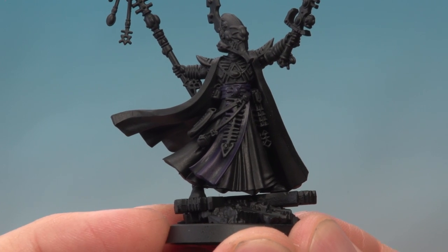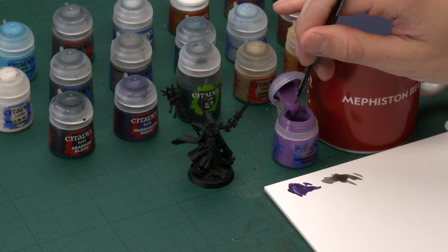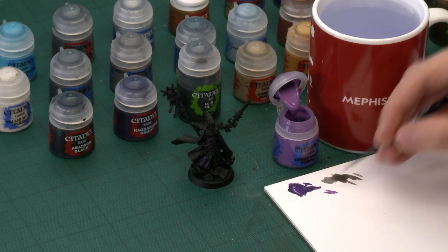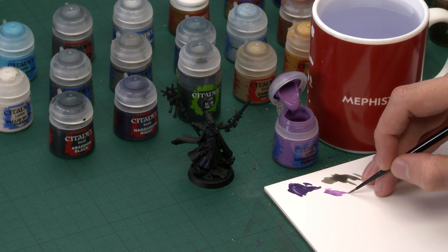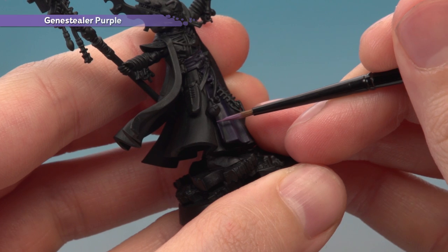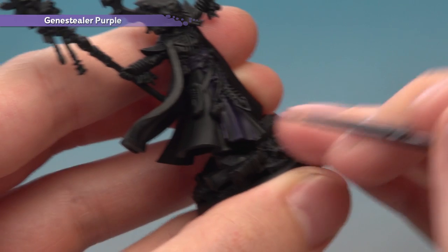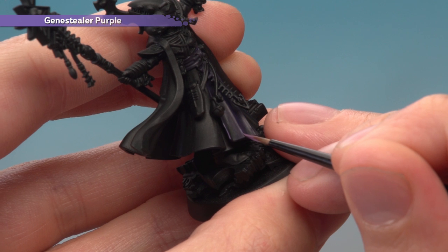Once the shade's dry, all we need to do is highlight the fabric to finish the purple parts off. For that we need Jain Zar Purple — still with a small layer brush — and you definitely need to use your palette, because we need quite a lot of control here. Make sure you add a small amount of water into your mix. Then drag your brush and twist it to bring the bristles to a nice tip, because what we're looking to do is paint some fine lines. You're looking for all the sharpest creases on the fabric — great examples are all the way around the edge, and also that crease down the centre.